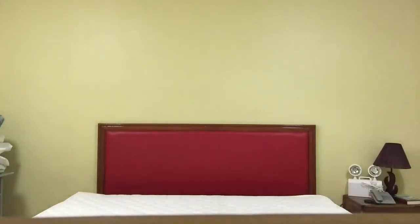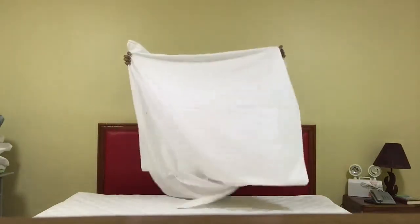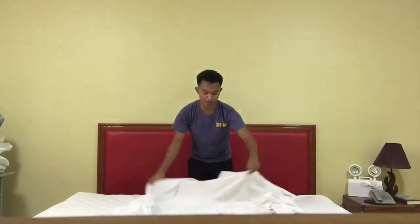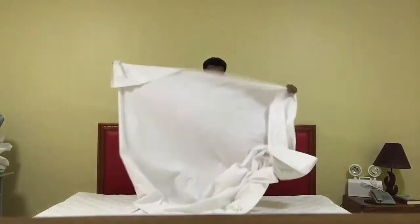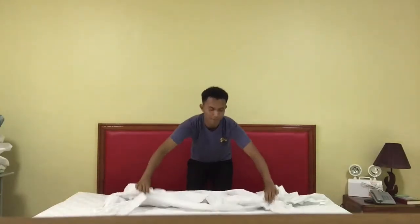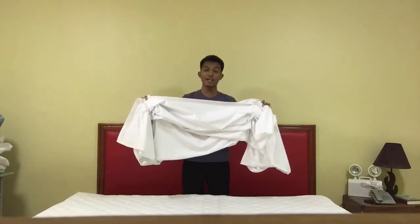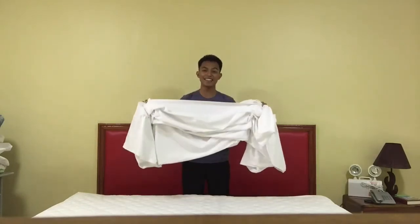And then the third procedure is put the first sheet. We stand at the head. Remember guys, if the sheet has a logo, it should be at the foot area. Then spread the sheet right side up. Allow 12 to 15 inches drop at the head so that the sheet can be tucked snugly between the mattress and the back crease. And remember, do not tuck the sides of the sheet yet.